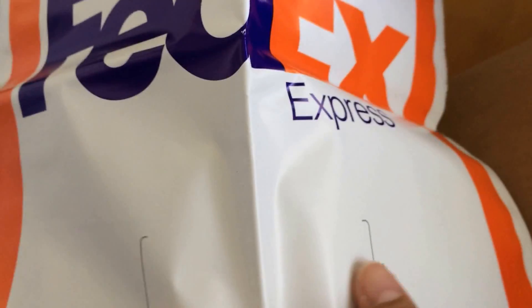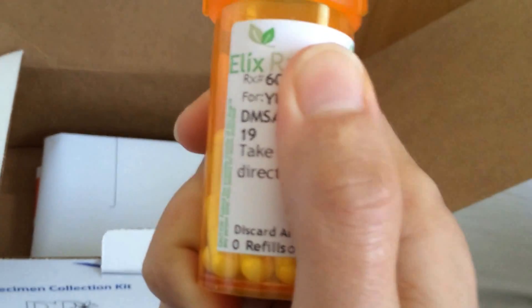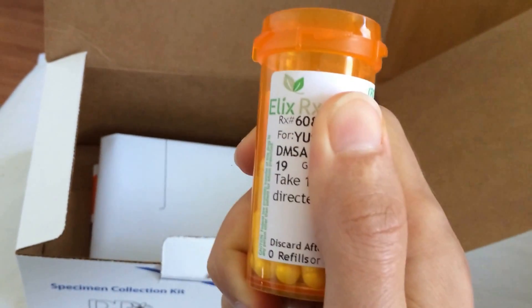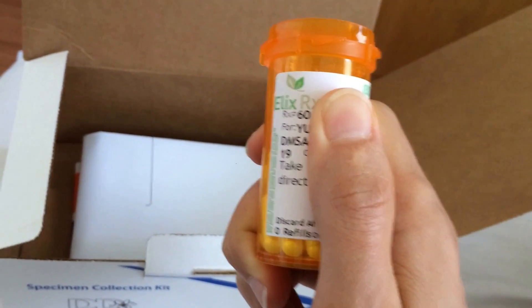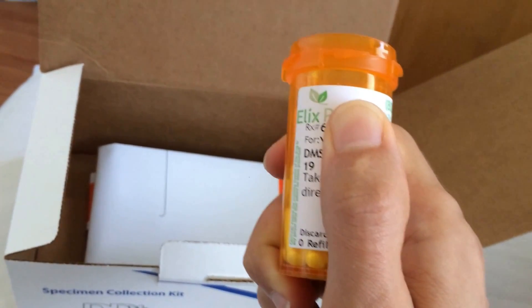That's it for the box — pretty simple. You have to drink plenty of water during the six hours that you're collecting the urine, but you shouldn't be drinking more than one liter.